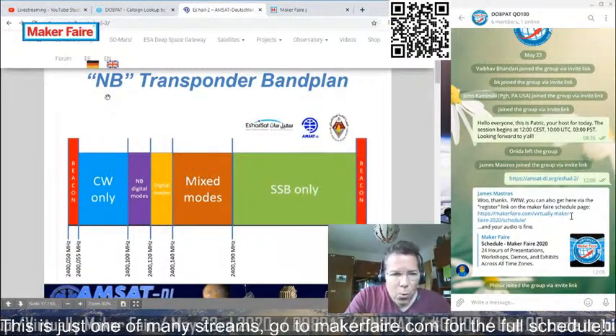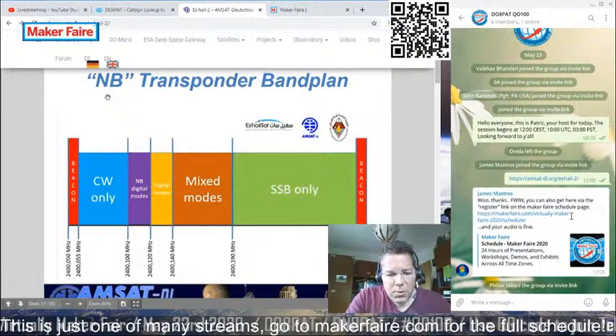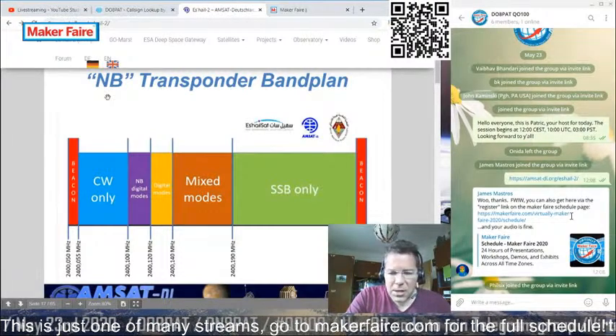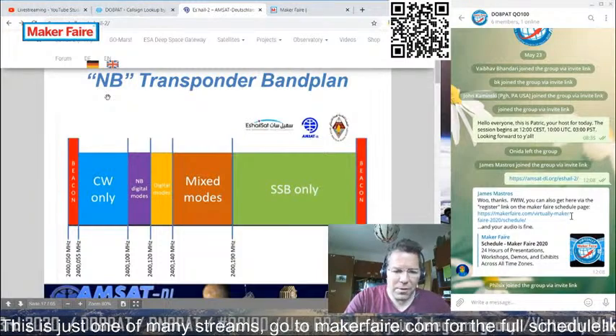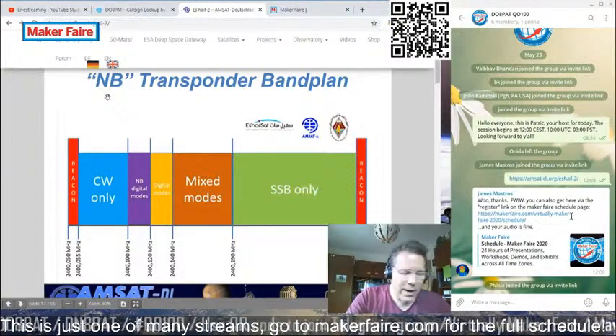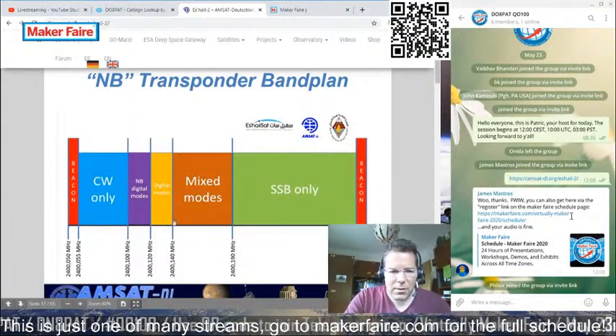There is also a wideband transponder which can be used for digital video. However, to operate in this mode you need quite an advanced ground station with lots of transmitting power, which I personally do not have installed here. Since I am operating audio only, we'll concentrate on the narrowband.